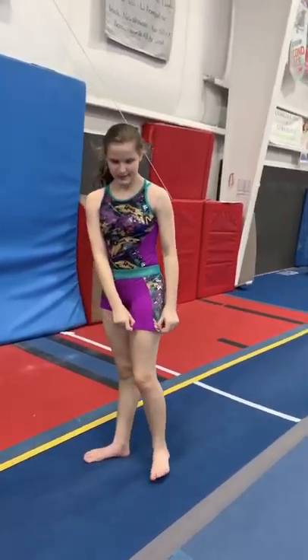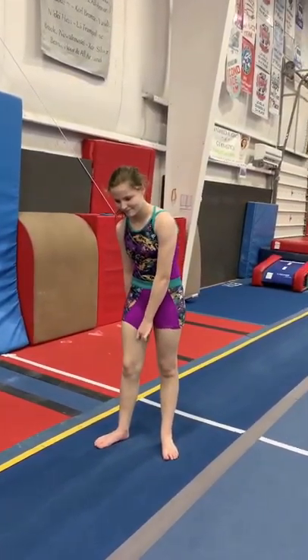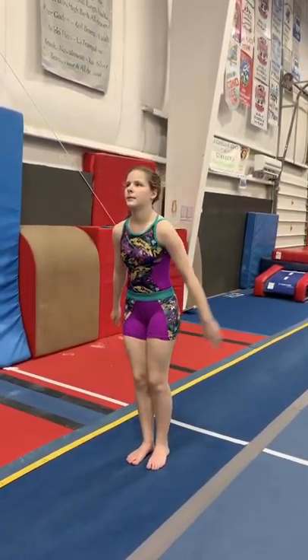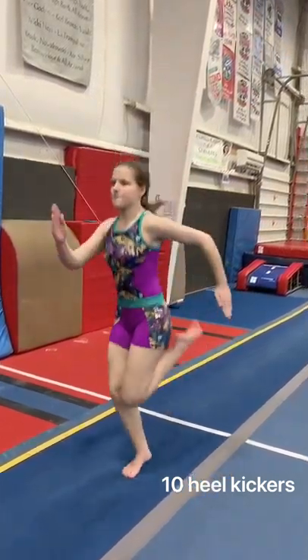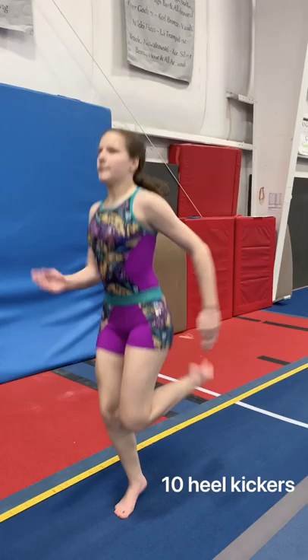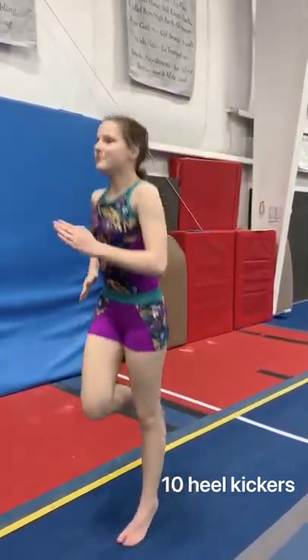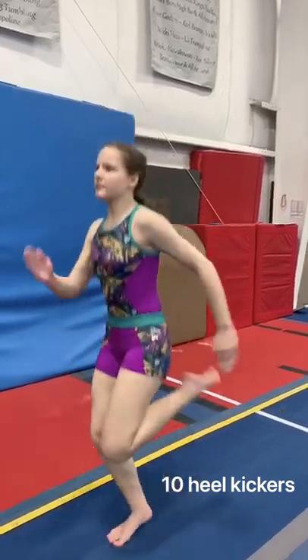Now we're going to do heel kickers. When you do heel kickers, make sure that you're kicking your leg and pushing through the floor all the way to your backside. 10 seconds of heel kickers — pump those arms, pushing through the floor, keep going. Good job.